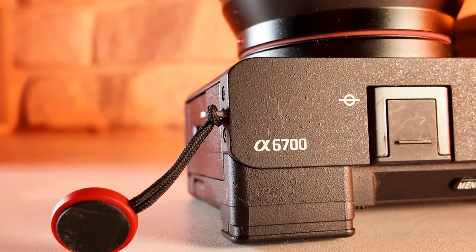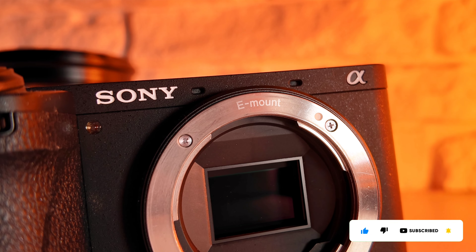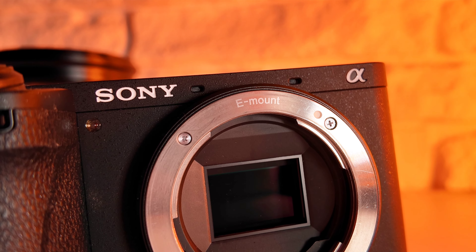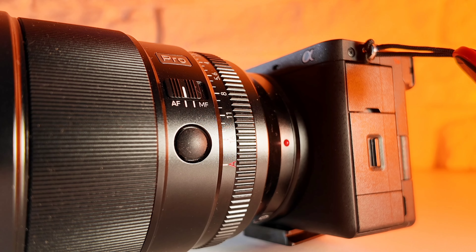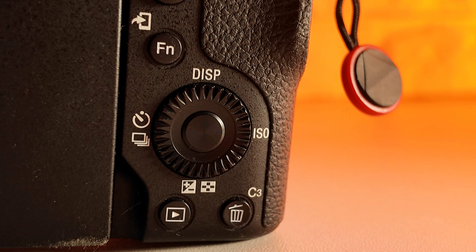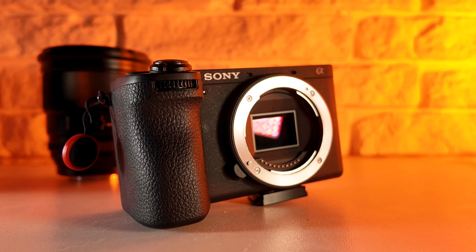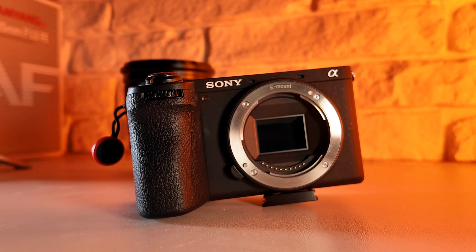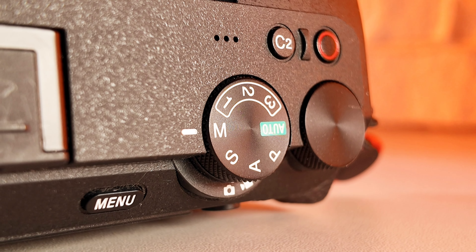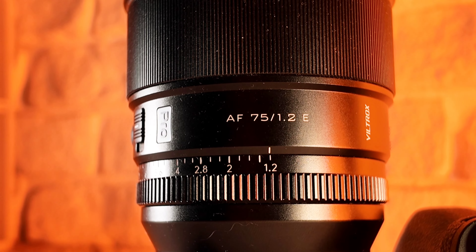Welcome back to my channel. In today's video we are going to shoot some portraits with the a6700 and Viltrox 75mm f1.2. This lens gives us a 112mm equivalent of full frame, so it's a typical portrait focal length. We've got AF and manual focus switch, an aperture ring, a 26 megapixel sensor, active stabilization, and 4K 120 frames per second, plus custom buttons.